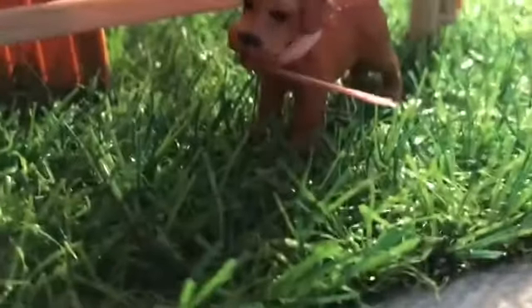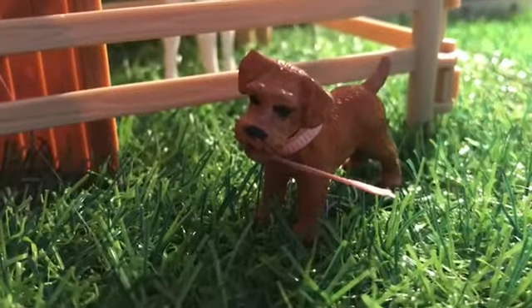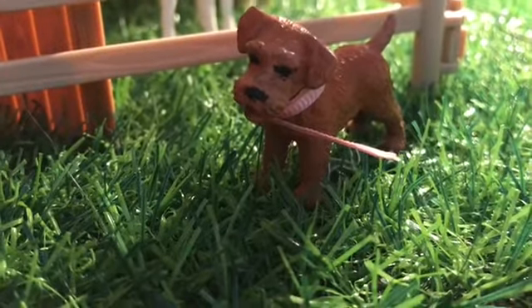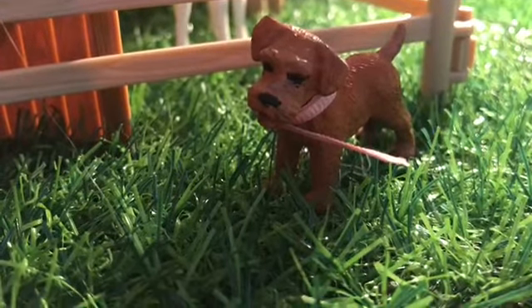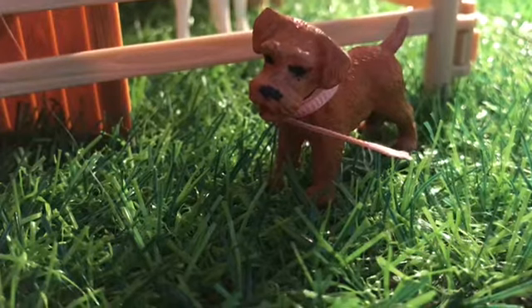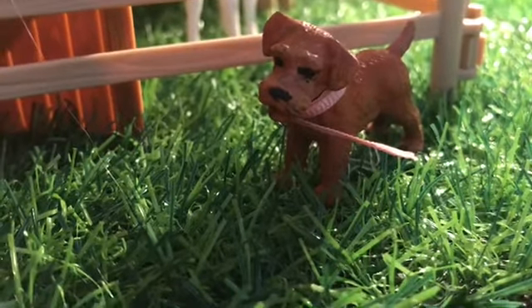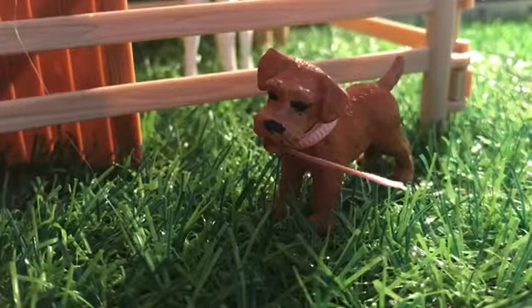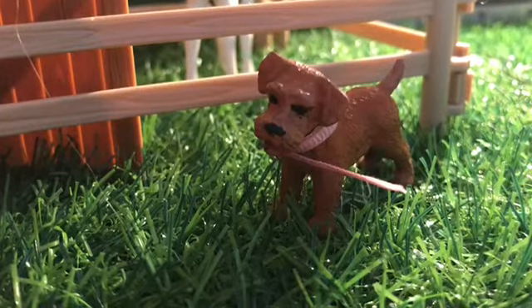Sorry guys, I said bye but I just wanted to show you my real dog Annie. If she looks or sounds familiar, she's probably from my sister's YouTube channel.